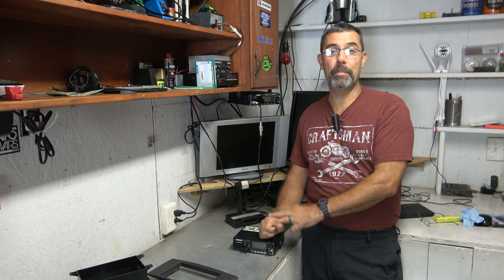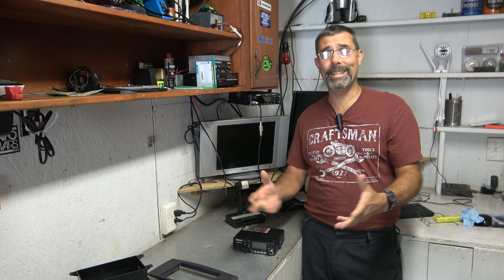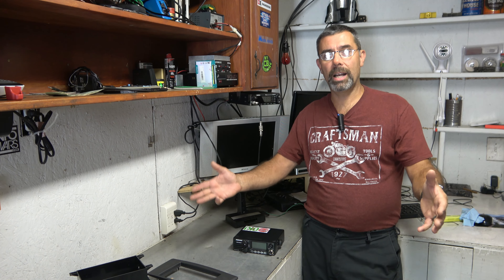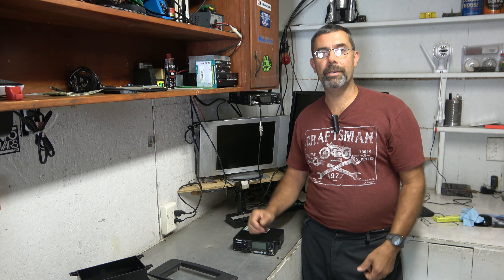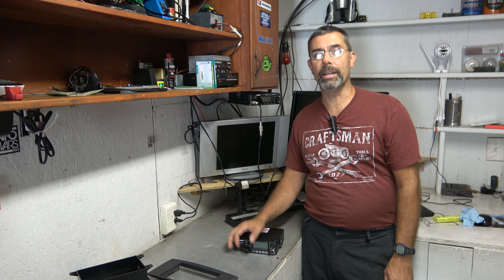Today, I'm going to show you how to solve one of the bigger problems of installing a CB radio in a modern car. And that is, there's just no place to put it. Dashboards are contoured, there is no real underspace, and with center consoles, there's really no good spot to stick a radio.